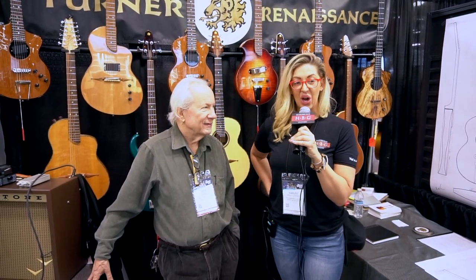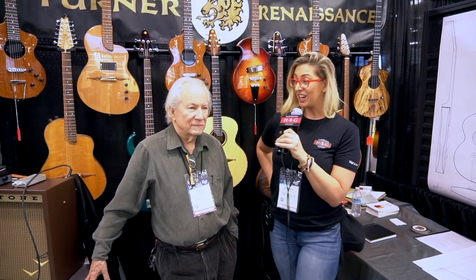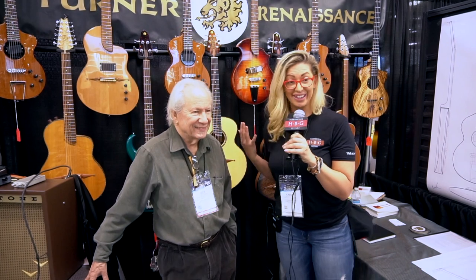Hey everybody, it's Carly with Heartbreaker Guitars. We are at NAMM 2019 and we are here at the Rick Turner booth with Mr. Rick Turner. Spoiler alert — it's him.